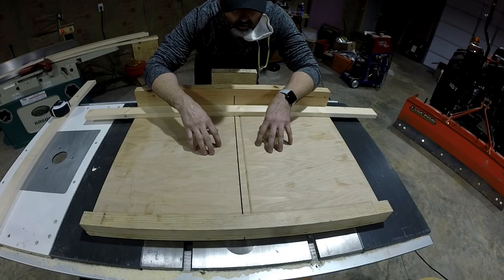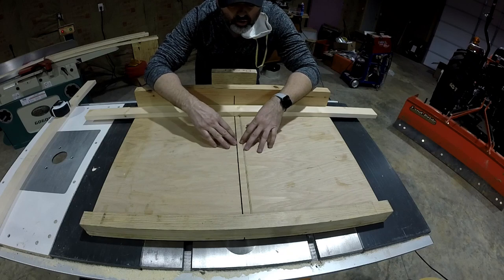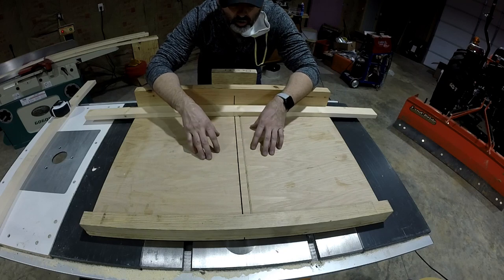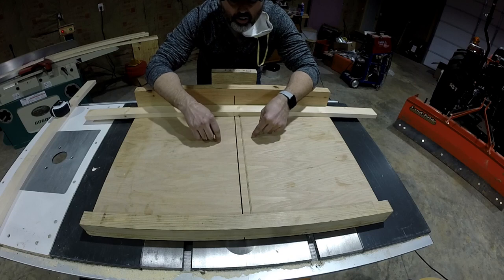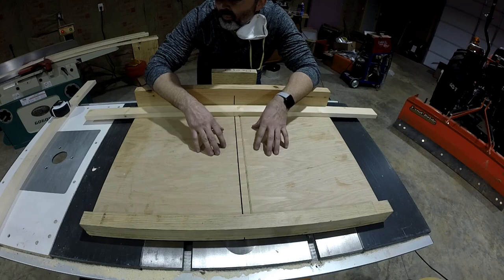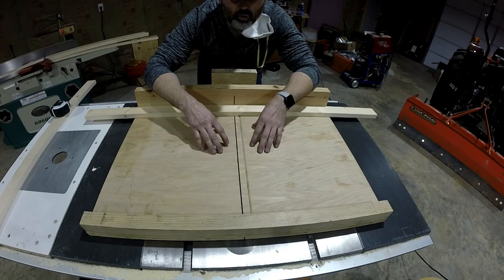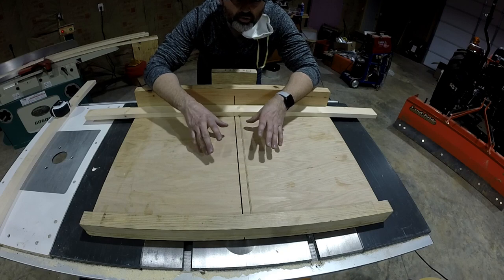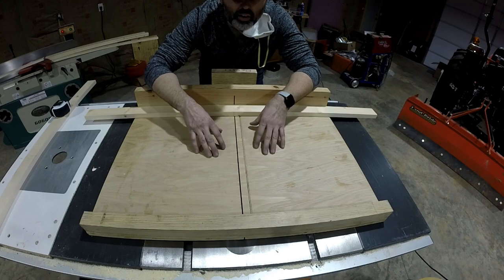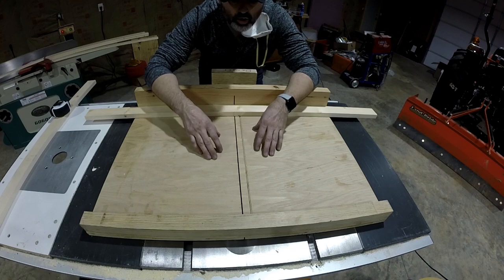Unfortunately I don't have a zero clearance insert for a dado blade - I don't have anything even close, it's just an open hole. So what I'm going to do is sacrifice my cross-cut sled for this dado. There's going to be some cross-cutting, but it's not super critical - I'm not making a fine box and any imperfection will just be negligible as far as tear-out on the back side of the fir. I'm going to have to fill some spots anyway because of the knots and various things. So let's bring the dado up through this and establish a zero clearance for this three-quarter inch dado.